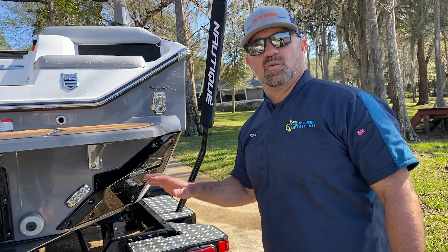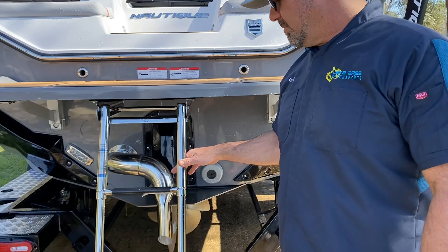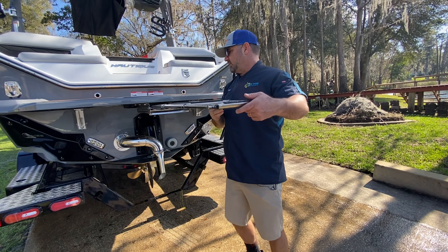The S21 also comes with the optional boarding ladder. It lowers down so those who need a little assistance getting up on the platform can use it. When the ballast is empty the platform sits higher off the water, so the ladder really helps. You grab a hold of the platform, get yourself up, and the ladder helps you traverse up and onto the platform. Just remember to bring the ladder back in when you're done.